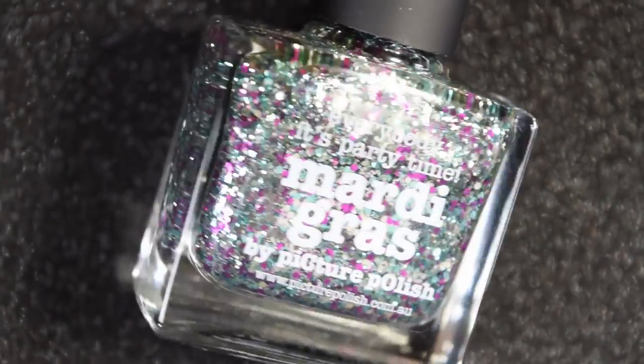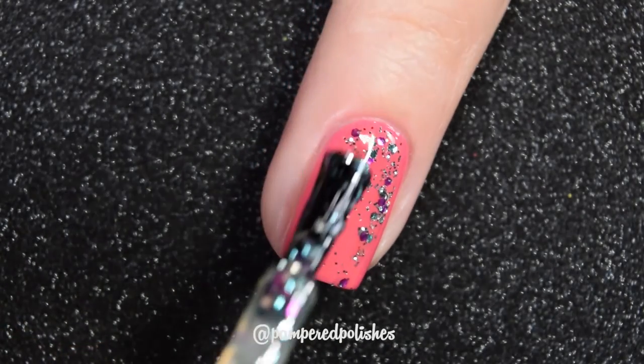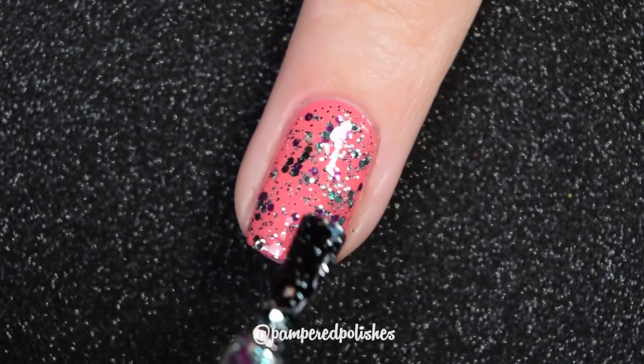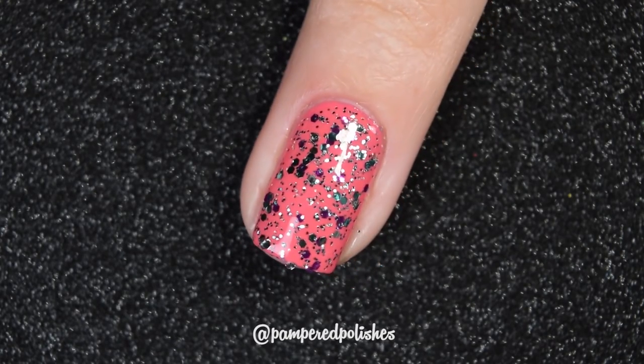On top of Watermelon I used Mardi Gras, and this is a clear base with silver, pink, and blue glitter in a bunch of different sizes. The pink, blue, and larger silver are all the same size, and then there's a smaller silver micro glitter in there too. It has a good formula — no running or pooling. There's so much glitter it could be built up on its own in two or three coats, but I'd use it more as an accent nail. It is going to dry very textured and be very difficult to take off. In my swatch photo, you're going to see one coat of Mardi Gras over Watermelon and a glossy top coat.